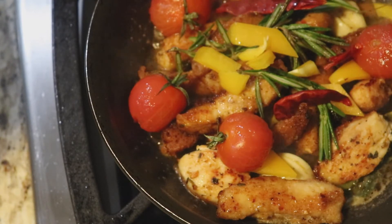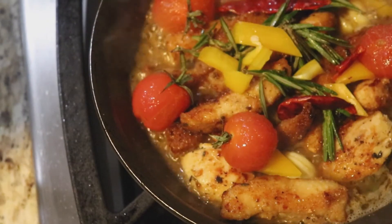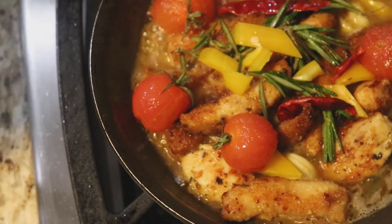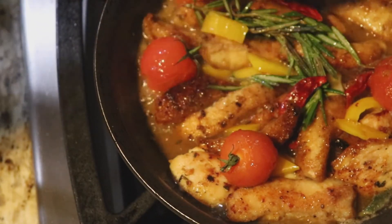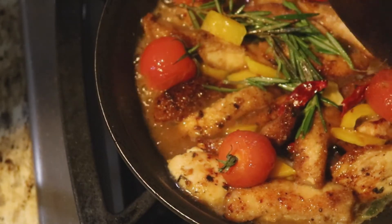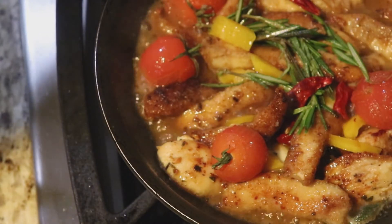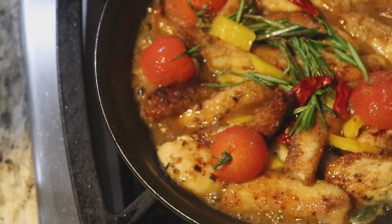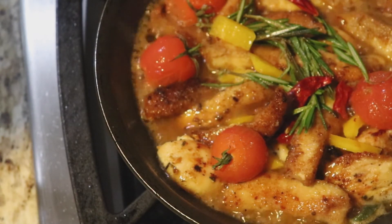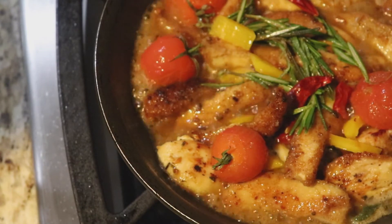How delicious is this! Look at this deliciousness — oh my goodness! I'm telling you, if you only have about 10 minutes after you come in from work you can have this meal on the table for your family in no time. So delicious with some white rice or pasta or garlic bread — this is out of this world delicious! So flavorful, and we're just going to let this sit on the stove for approximately one minute and then this is done.